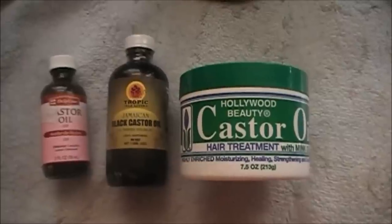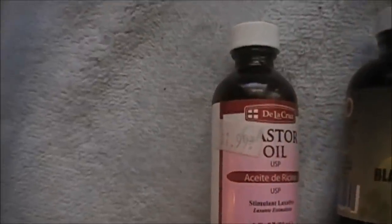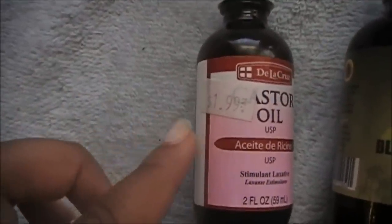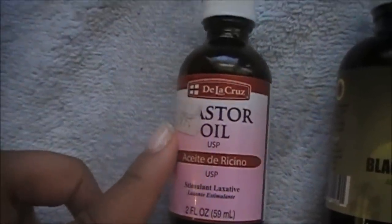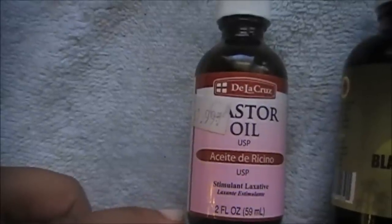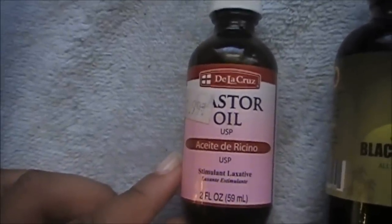Natural castor oil is actually pale yellow when cold pressed. Cold pressing means there is no heat involved — castor beans are just squeezed at high pressure to extract the oil. The advantage of cold pressing is that you do not degrade any of the oil using heat.